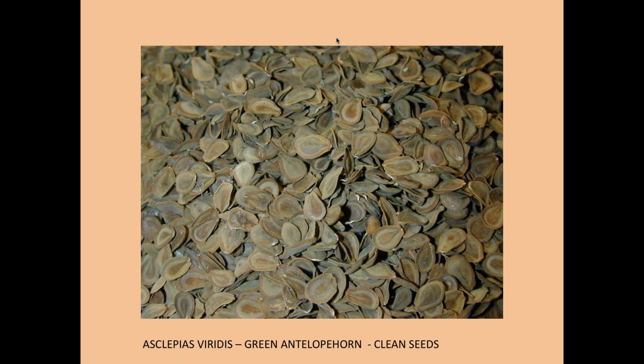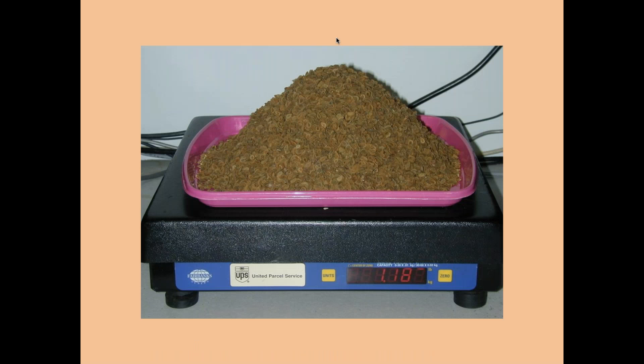Here are some clean seeds of green antelope horn — beautiful seeds. The flutes on the edges are not as large as those on Asclepias perennis. It takes a lot of seeds to make a pound — this is 1.8 pounds of various seeds, and it was a lot of cleaning. But you're not going to need that many seeds; a few ounces will cover most of the projects you'll be involved with.